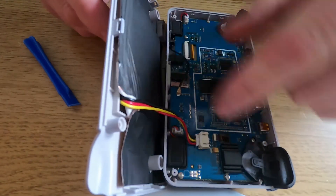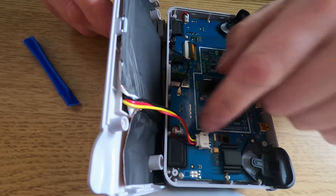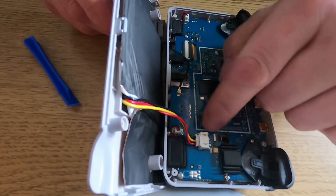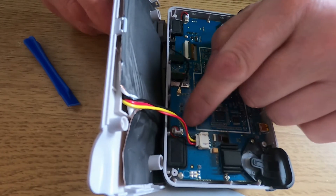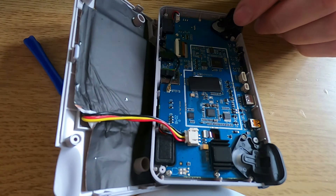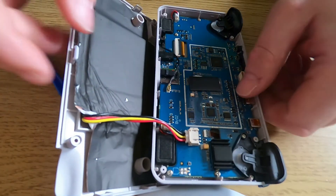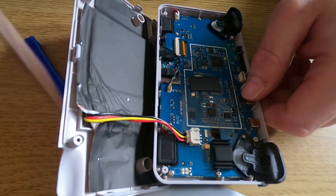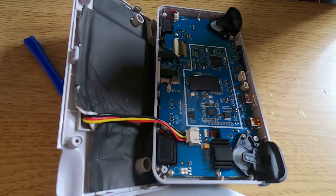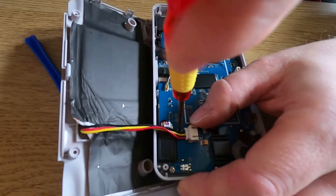Obviously be careful because it's connected to the motherboard. The battery is actually here - you can see it's connected to the motherboard. What you need to do is remove this, but there's a little screw underneath that stops you from actually taking it out, so you need to remove this screw first before you take the connection out. You can see there are a few connections - just prise it very gently off.